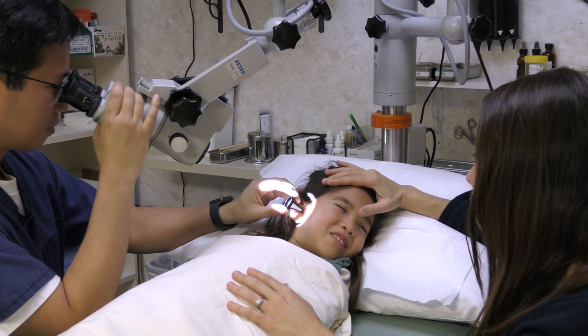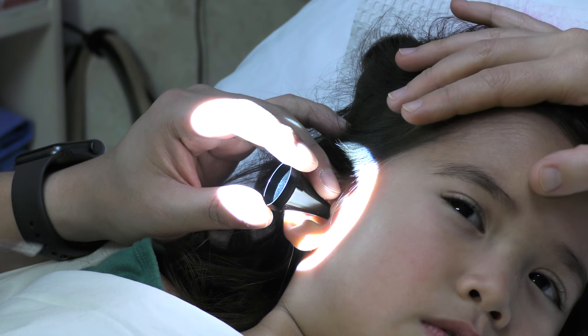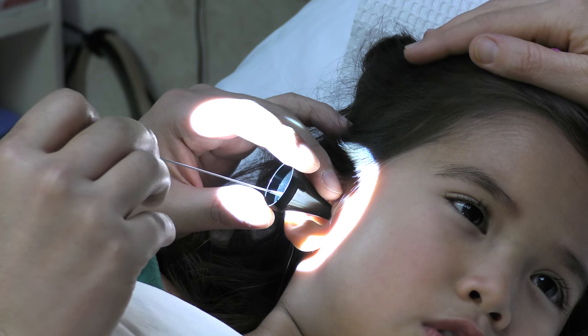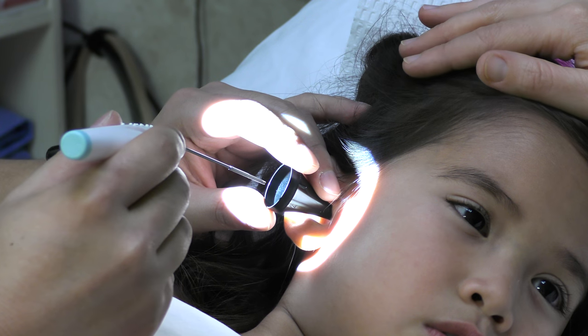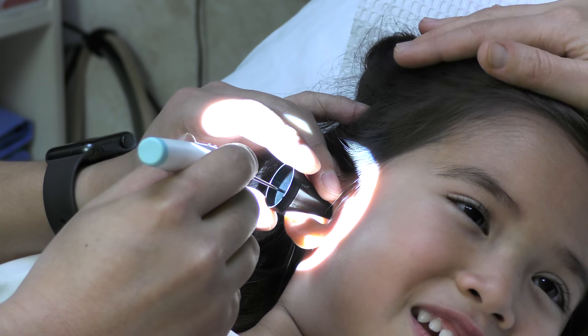Ear wax removal to expose the eardrum, topical numbing liquid applied with a sponge-tipped applicator, then device insertion to both incise the eardrum and place the tube with a single pass.